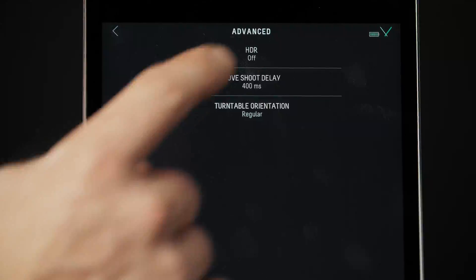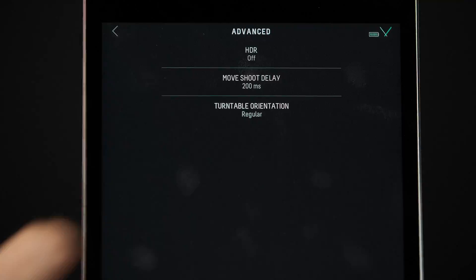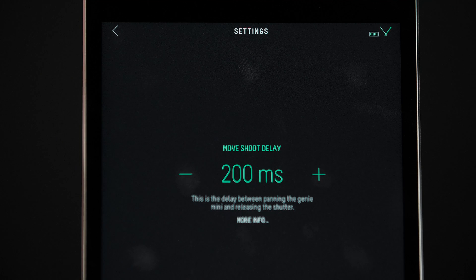In the advanced menu, HDR is also included. If you have set up bracketed exposures, then match your HDR time to your capture time. Move shoot delay is the time between when the Genie Mini stops moving and the shutter fires, and it is set to 200 milliseconds by default.